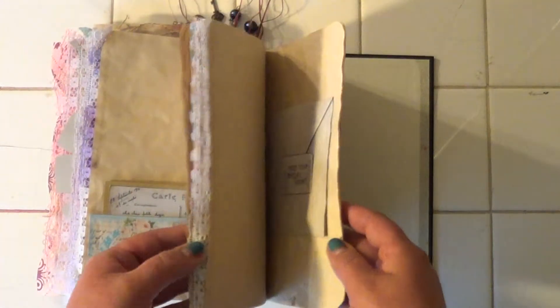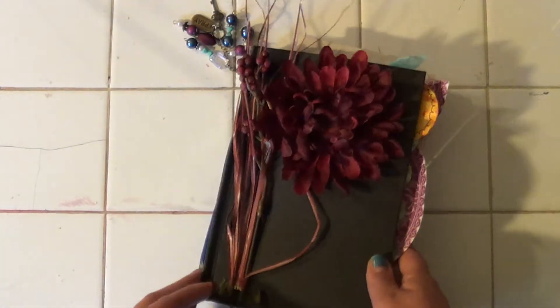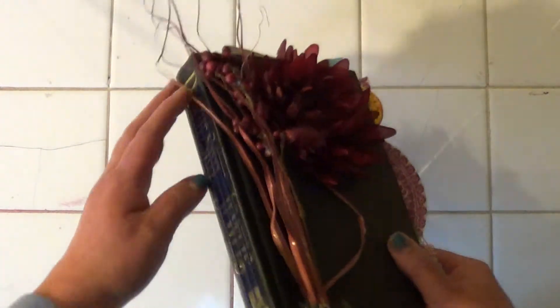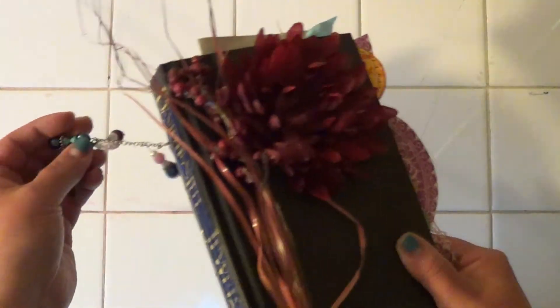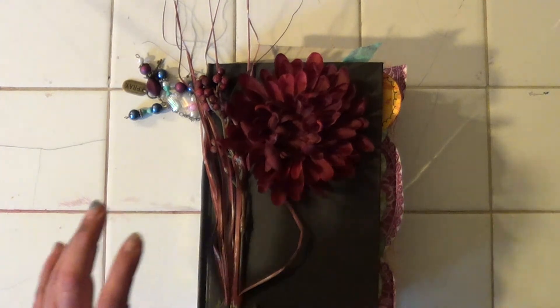That's what I got left to finish. There is my book. Glad to share it with you guys. Hope you liked it. Until next time, take care. Bye.